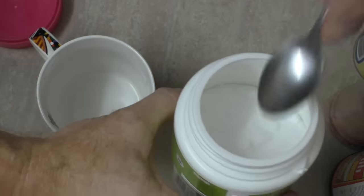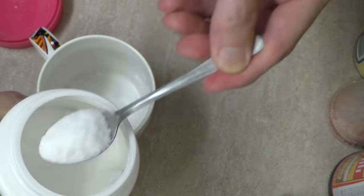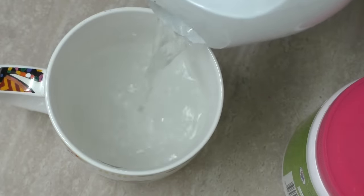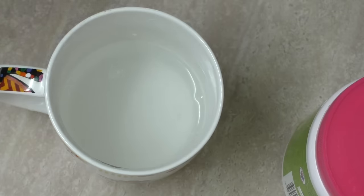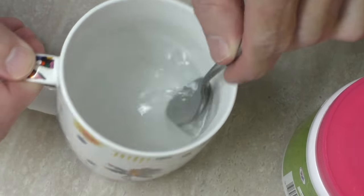To make this homemade ant killer, grab your borax and a cup. We'll open the borax and add a couple of spoons of that. Next, we'll add the boiled water. The best thing about this borax is that it dissolves completely in boiling hot water.